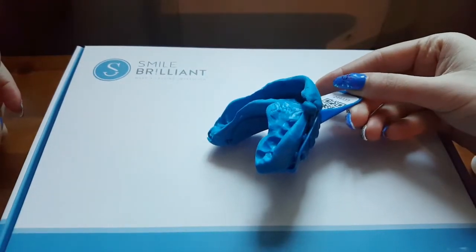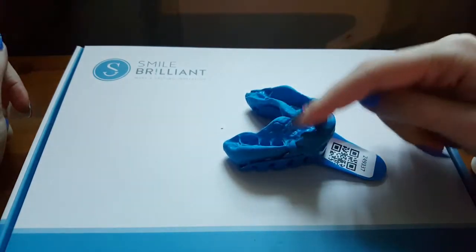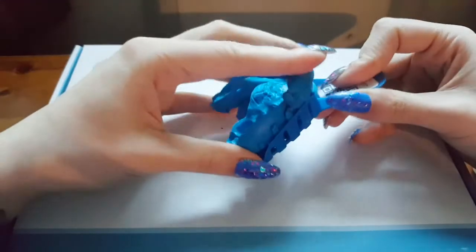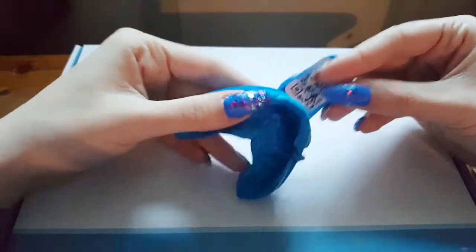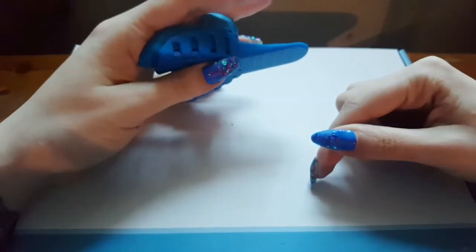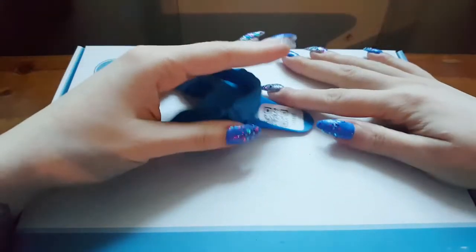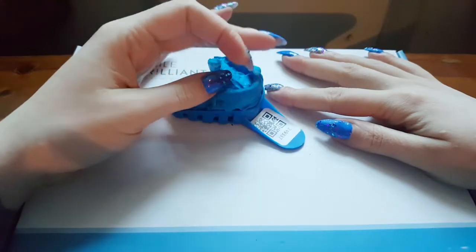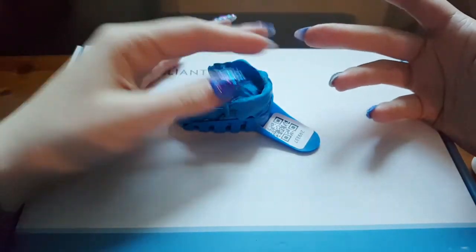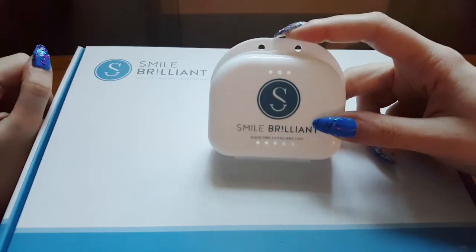Once you've made both your top and bottom molds, this whole tray along with your mold gets put in that envelope along with the card and sent back to America to get your personalized trays. You do not take the mold out of the tray. I think it cost me about £5–6 to send these away to America, so it wasn't too expensive to send back.